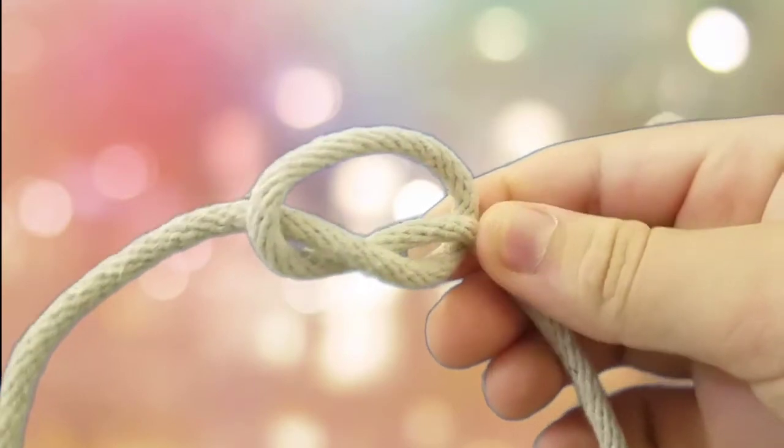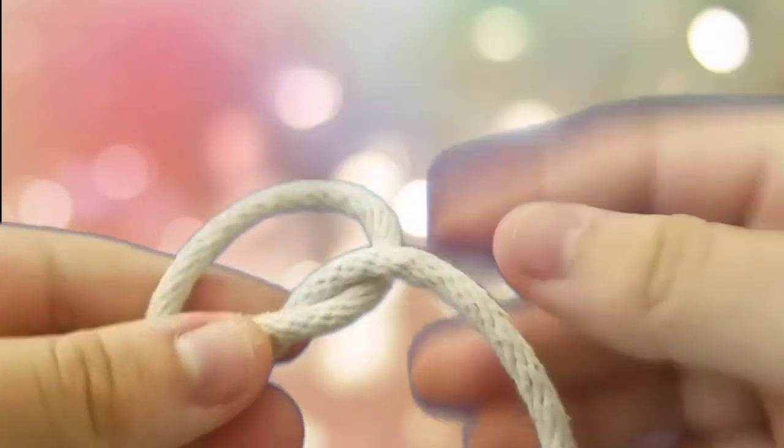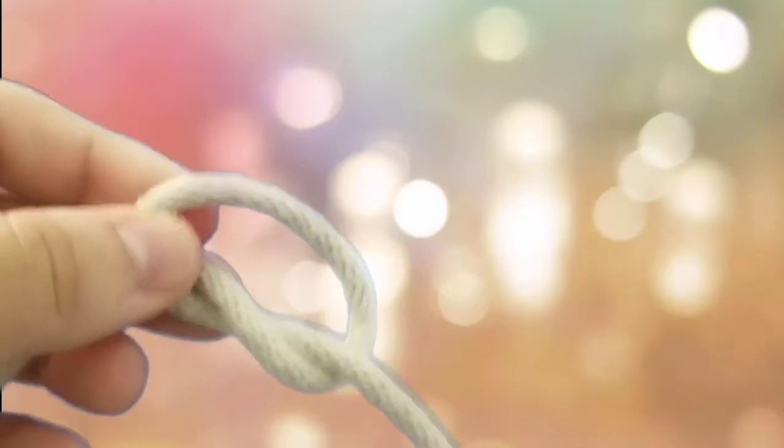Now, you guys can see this when you tie your shoe — you can see kind of like the similar knot. So basically, you tie this knot every single day without even realizing. To be honest, I do actually kind of forget.